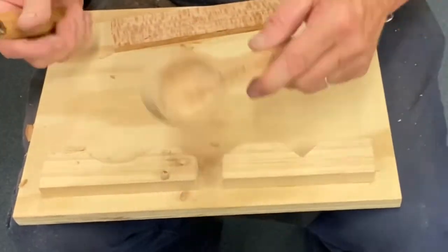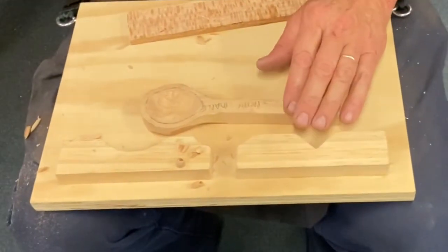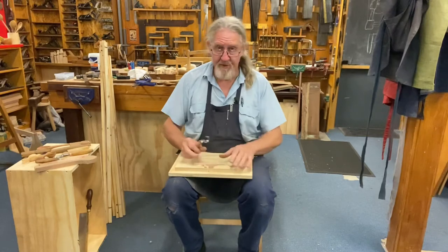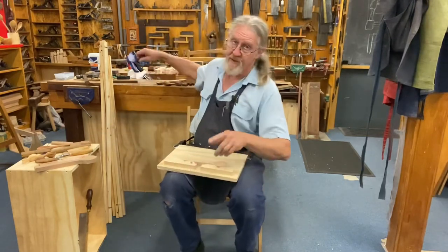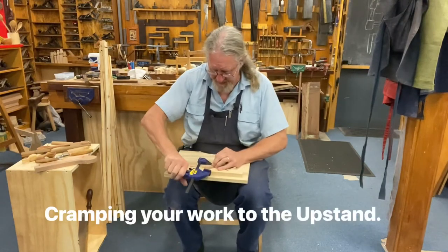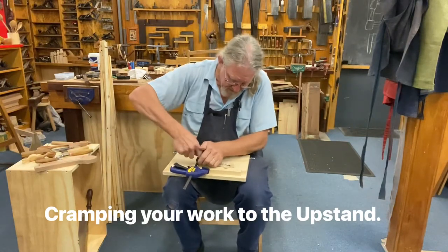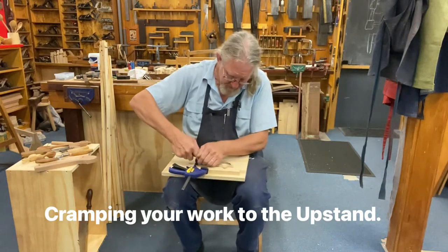There's so many different ways that this little lap bench can be useful. Now, if you're a person who likes to work with two hands, you can always use the cramp — put it on the back here on the upstand — and then we can come in with a hook knife. That works really nicely with two hands and away we go. Love these Beaver Craft tools.